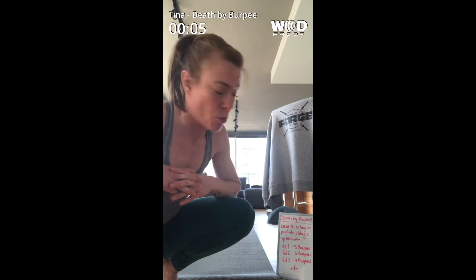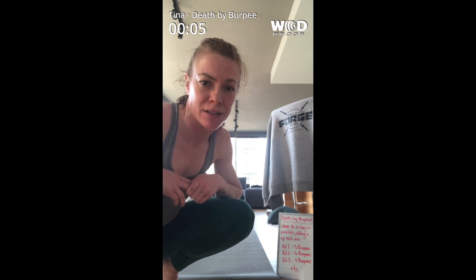This one's a fairly classic death by burpee — sorry, EMOM — and we are going to start on the first minute with five burpees, then on the next minute six burpees, then seven burpees, and we're going to keep going as long as we can until I can no longer complete all the burpees in the round. That's as far as we're going to go.